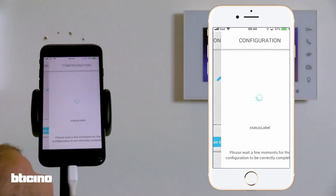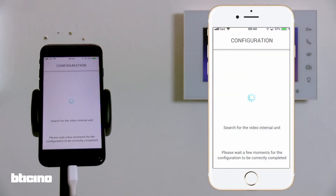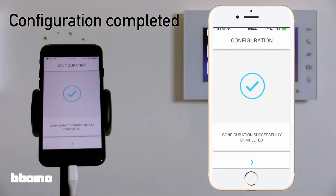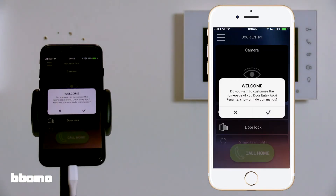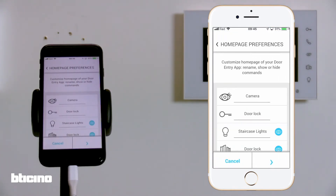The app will then run a scan of the network to locate the associated internal video unit. If it cannot be located, manually enter the IP address. Configuration is now complete. From the app, you're able to customise the home page as not all icons are needed.